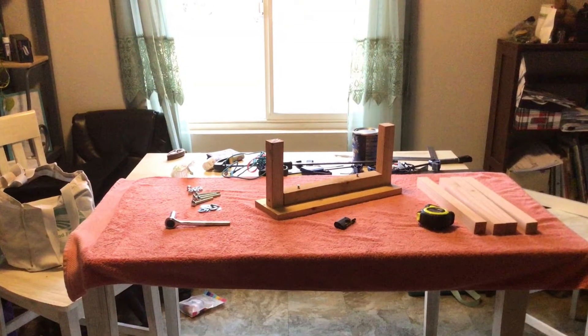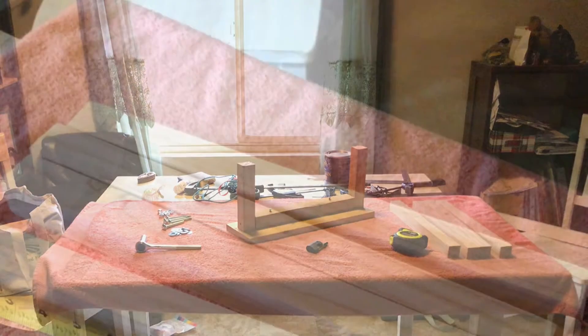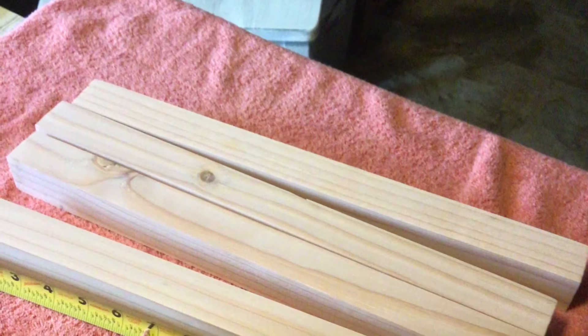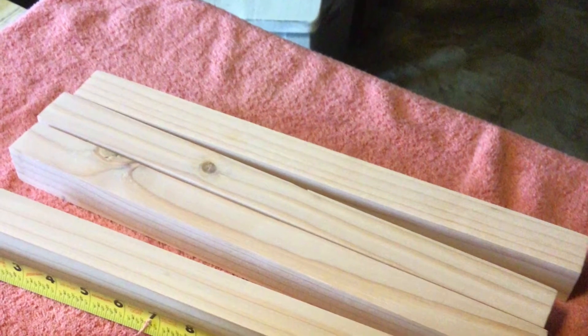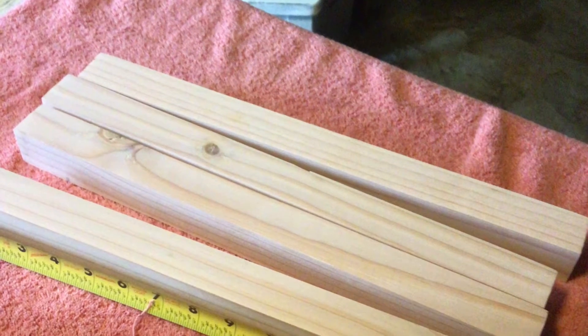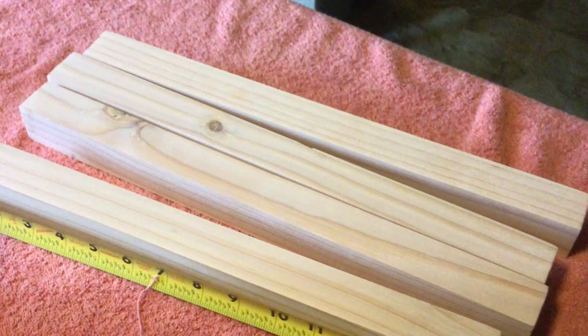You also don't need a fancy workshop — as you can see this is my dining room table. For your legs you're gonna want four obviously. These ones are one and a quarter square. Normally we have them at one and a half, so you can easily use two by two to do this project. You want to make sure that they're smooth and that there's nothing sticking out or poking.